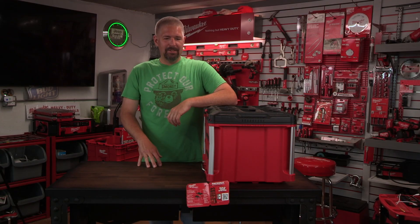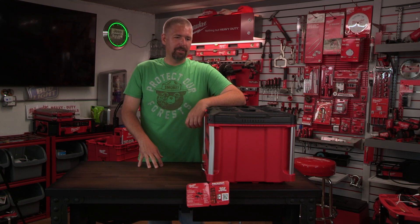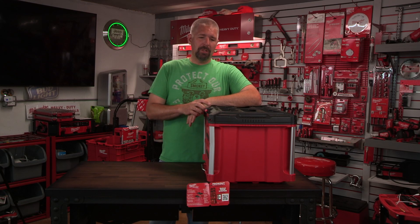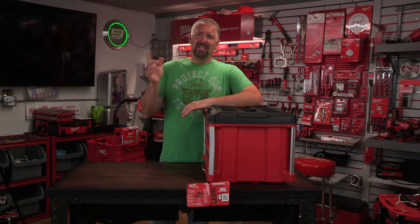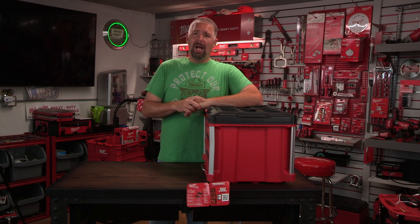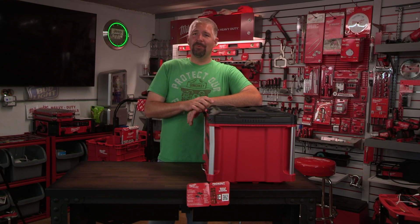That locking bar is a super big feature that Milwaukee added to this packout drawer, which makes it even greater. Links are in the description below for where you can get this. If you have any questions or comments, you know where to put them. I'm Phillip Bridges and I will see you on the next one.